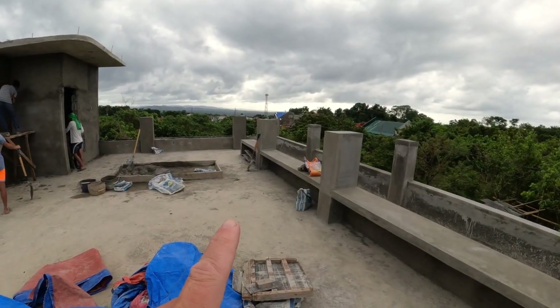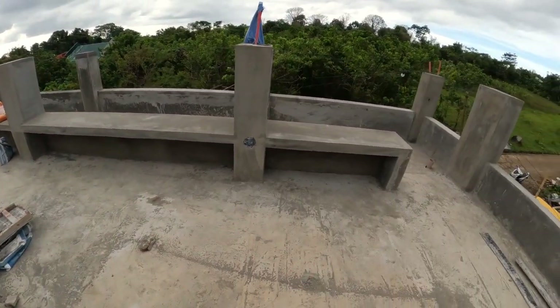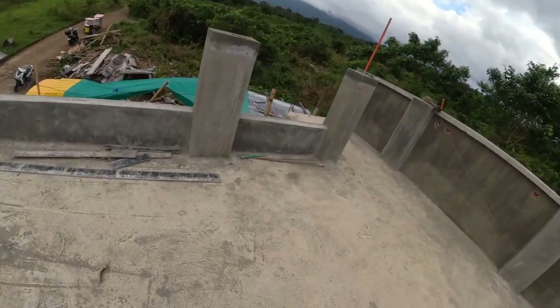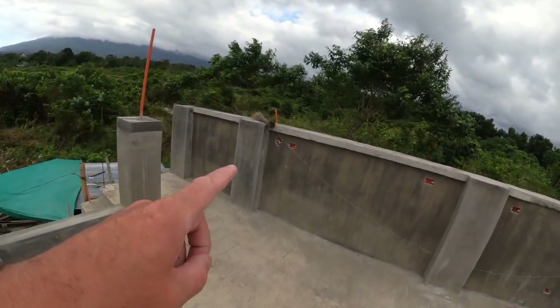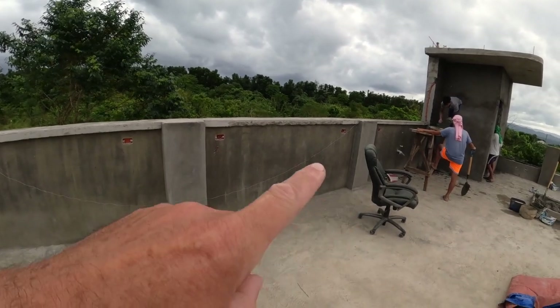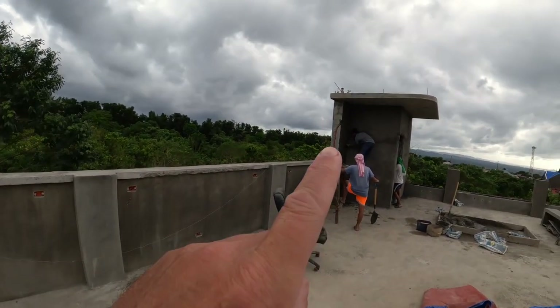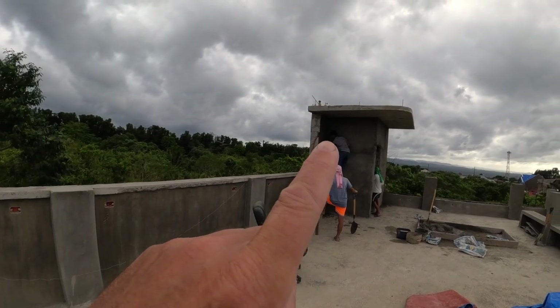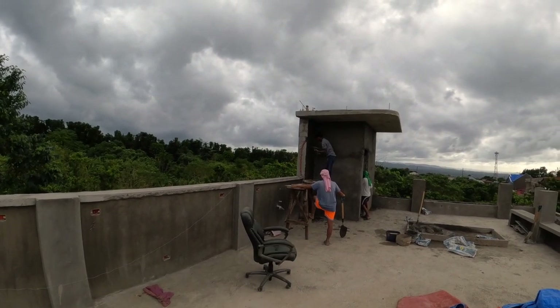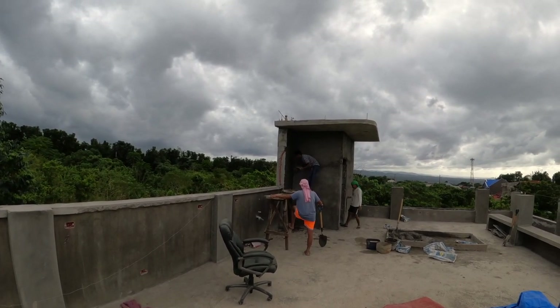These benches are going to have under-bench lighting all along. We went ahead and added additional electric on all three sections of this wall here, as well as up here in the corner under the overhang we added some outlets for electric — maybe a TV, or go under there with a Wi-Fi point.